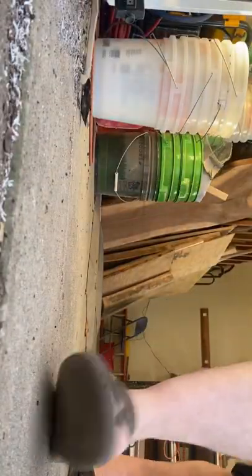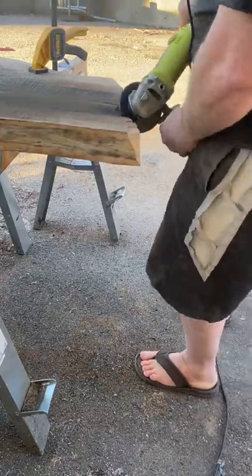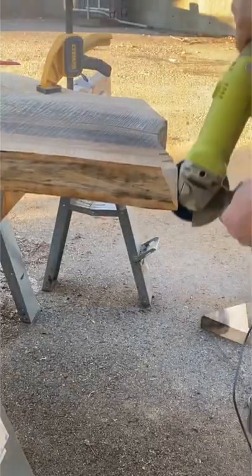Oh, and I got my brand new safety flip flops in. So before you give me your foot prison propaganda, realize I can count how many times I've dropped a saw on my foot on my eight remaining toes. But you probably want to be smarter than me — wear safety shoes.